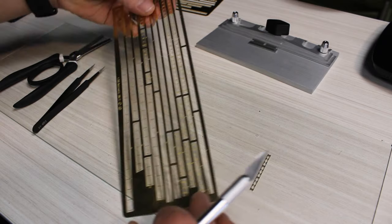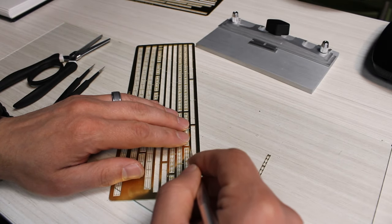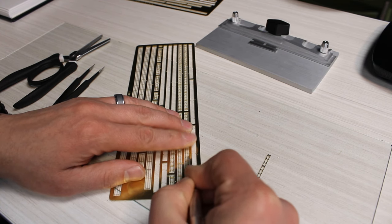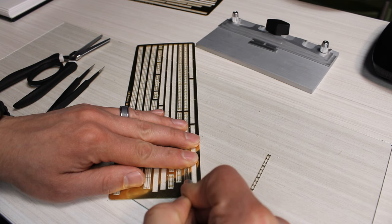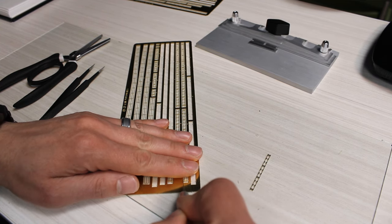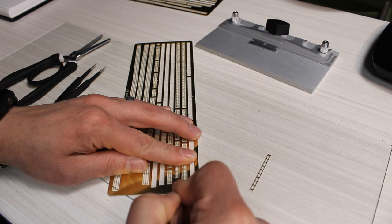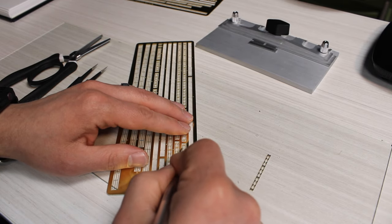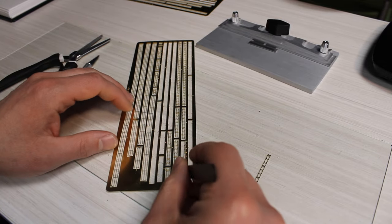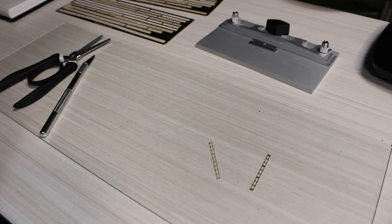Moving on to some more photo etch. These are the rails that make up the tracks used to move aircraft around on the aircraft deck. I got one cut out to the side — you can see they come in flat. Cutting on that piece of glass with a sharp blade. I'm keeping a finger on the part, too. This one wouldn't spring off into oblivion because of its size, but it's just a good habit to keep a finger on the part so that once you cut that last connection point, it doesn't disappear.